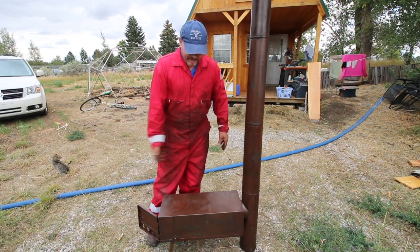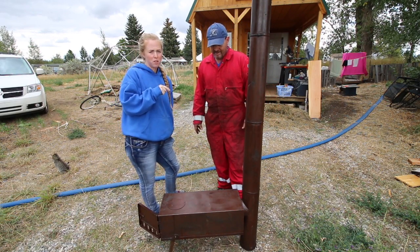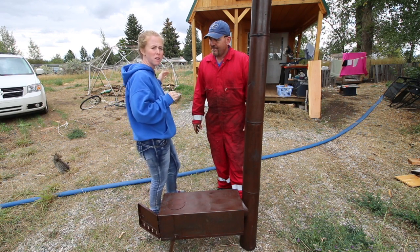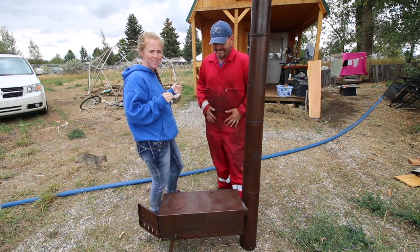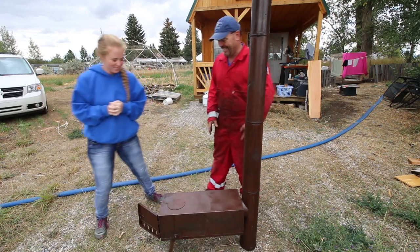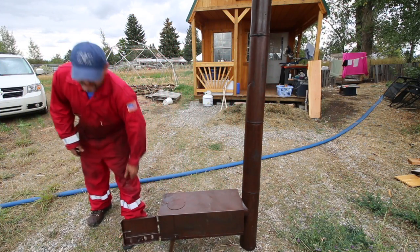The bizarre thing about this is that between the rocket mass heater, this stove, and the other stove, at some point there will be some overlap — so we'll have three wood-burning devices in our tiny 12 by 32 house at one time. That's a lot for a tiny house. You'd think one would do, but no — go big or go home, right? Super excited.